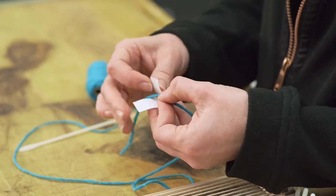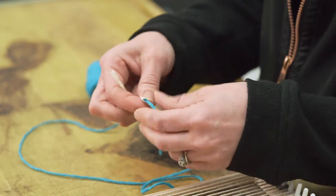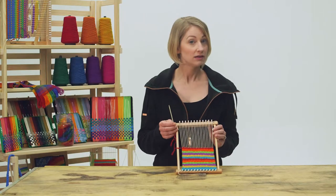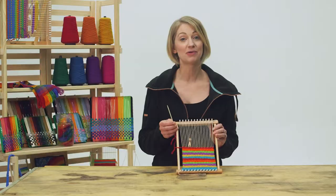Now thread your needle. For thicker yarn, we find it's easiest to wrap a small piece of paper around the yarn and then slip it through the eye of the needle. Just pull the paper through and you should have your needle threaded. Parents, the little ones generally find it easier and faster to weave with the yarn doubled.